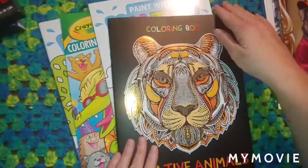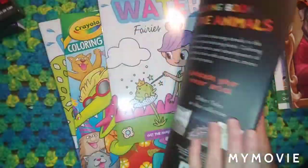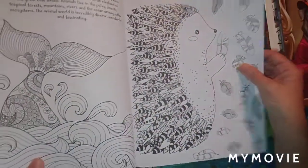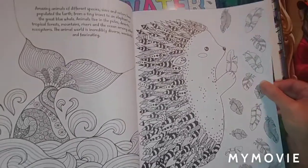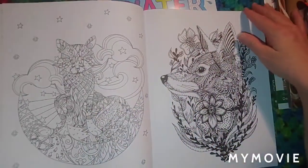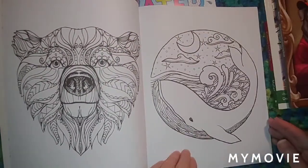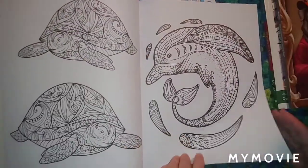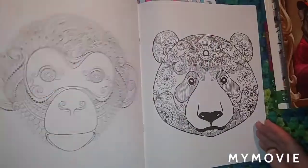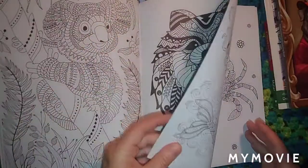I got this today at the Dollar Tree — this is the last one I saw. It's called Coloring Book Creative Animals, and the cover's pretty good on it. The only thing I hate is that it's front and back. But you could use pencils on here — pencils would work good — or gel pens. You could use gel pens. For a dollar you can't beat it, and the paper's pretty good on this. It's really good paper.